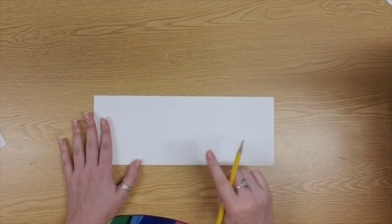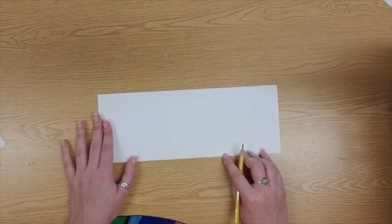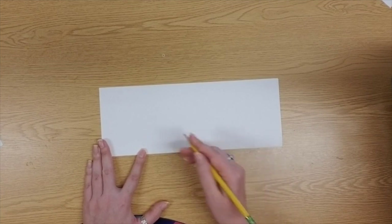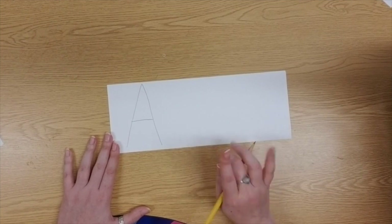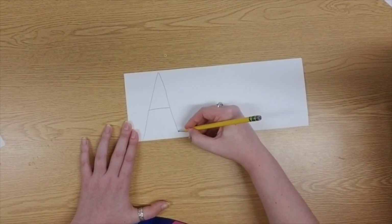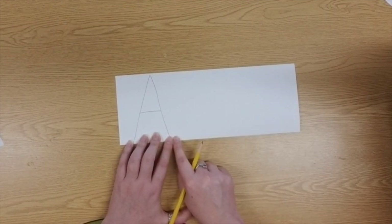Now I'm going to grab out my pencil because I need to write my name on this piece of paper. But there's a very specific way I want you to write it. First of all, should I write my letters really teeny tiny so that way they're hard to color in? Probably not, right? I want to make my letters nice and big. I can use all capital letters in my name or I could use lowercase letters.